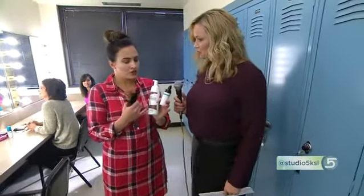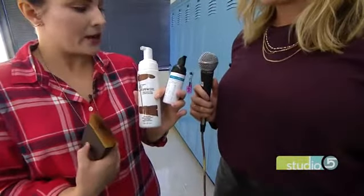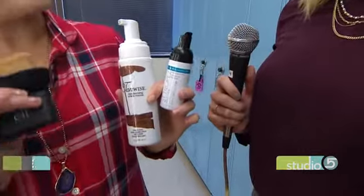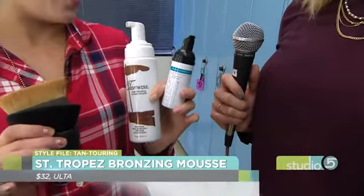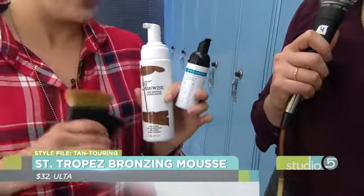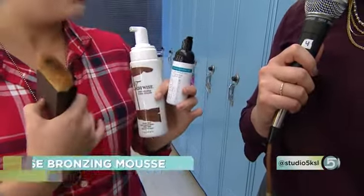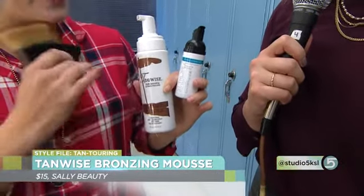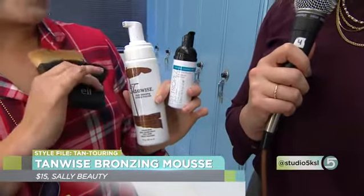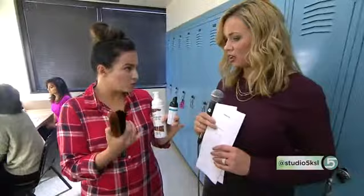You want to use a liquid formula — I love a mousse because it lasts better and works really well. You also want something with a very green base or a very dark brown base. If it's orange, it's not going to work, because we're trying to create shadows, and those are typically pretty ashy colors. I love this one by St. Tropez — it comes in a small travel size if you want to just dip your toe in. This one called Tanwise is available at Sally's and is more affordable. Both are foams, both are mousse.